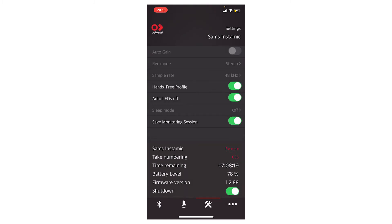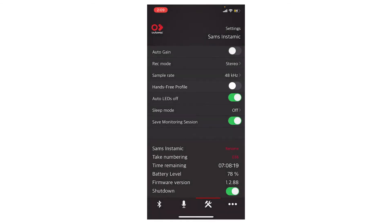When hands-free profile is on, your files will not save when you are recording. So make sure that hands-free profile is off. Hopefully this helps, and I hope you guys have a great day. See ya!